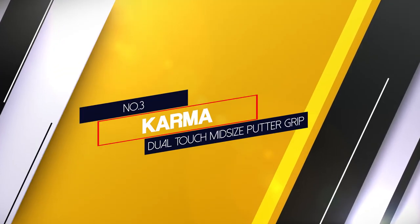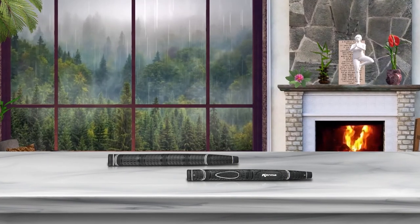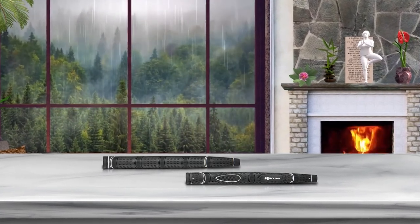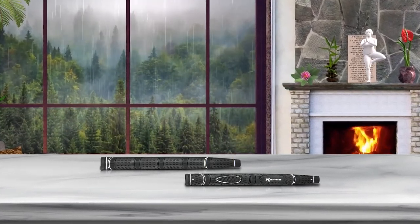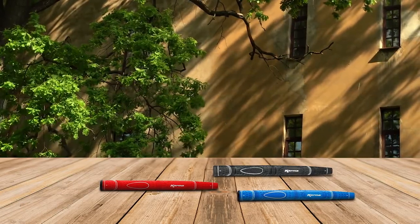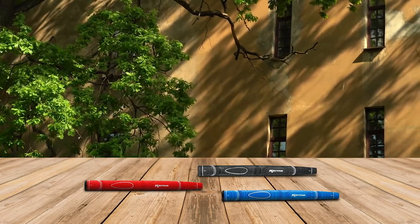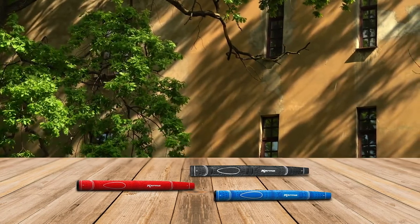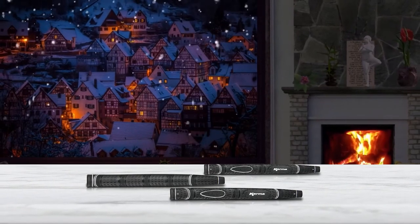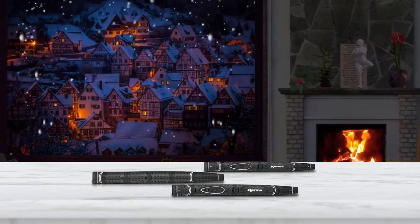Number 3: Karma Dual Touch Mid-size Putter Grip. This multi-textured surface enhances your grip. The traction for your thumb and palm secures the grip. The paddle grip shape gives golfers options for their most comfortable grip. This putter is available in stock colors only. It is considered great value for the price. This mid-size putter offers a 0.6-inch core and a weight of 44g. It is comparable to the standard putter grip and offers a tacky grip for non-slip technology. Your Golf Pride Pro will love the feel of this grip.